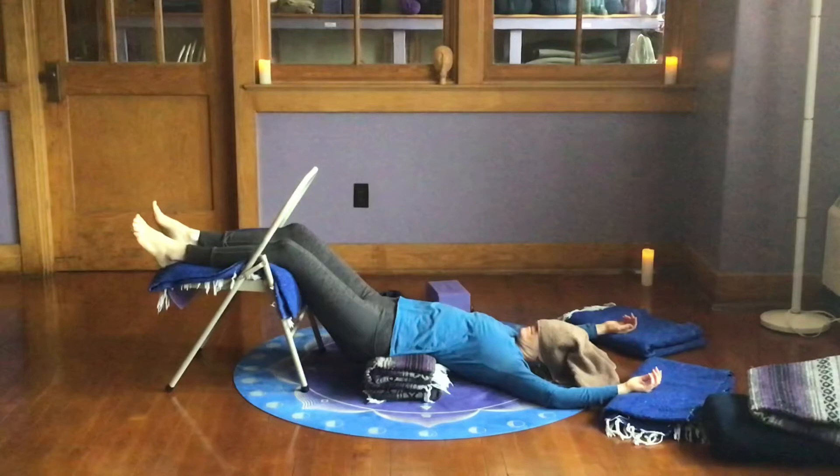Welcome! Thanks for joining me for a restorative yoga tutorial. This video will show you how to set up a gentle version of Viparita Karani. This is excellent for boosting immune function as well as for calming the mind.